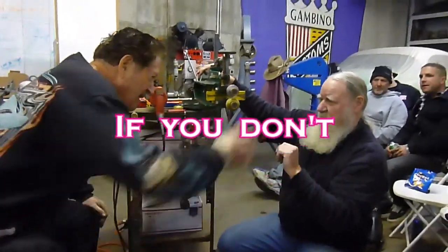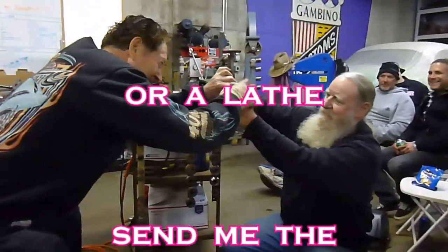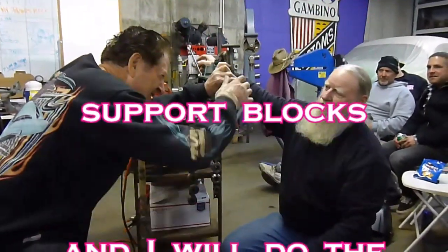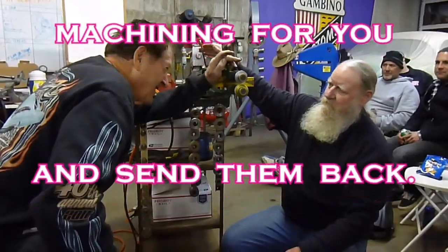If you don't have access to a mill and a lathe, you can send me the top and bottom shaft and one of the support blocks for the shaft, and I will do the machining and send them back to you.